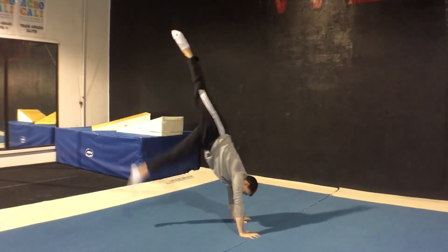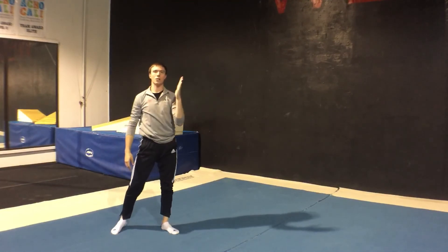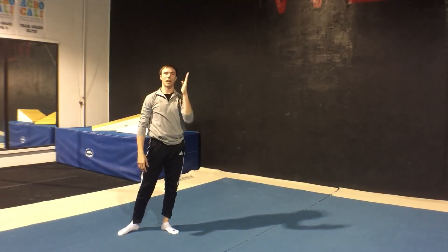We're just trying to stay straight but not hold. Think about your entry to the handstand. This has been the lunge kick handstand — that's our first entry.